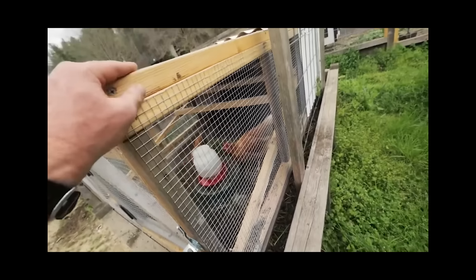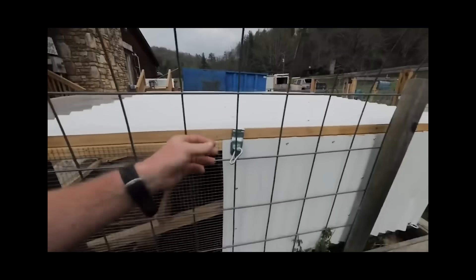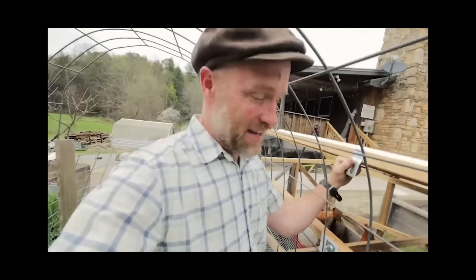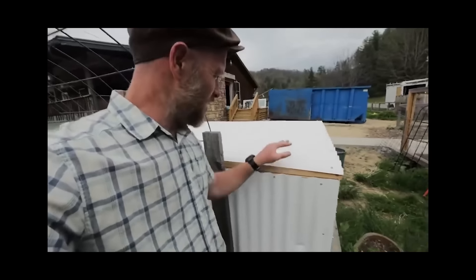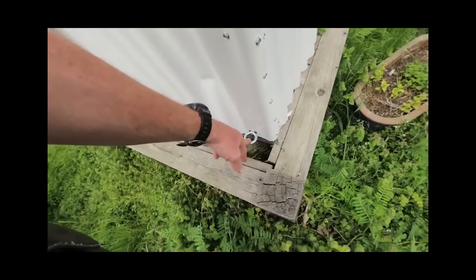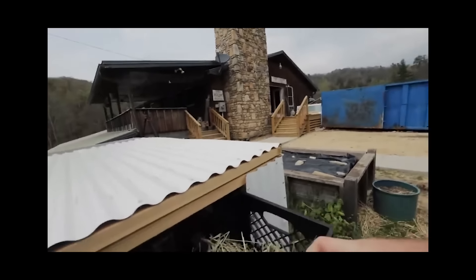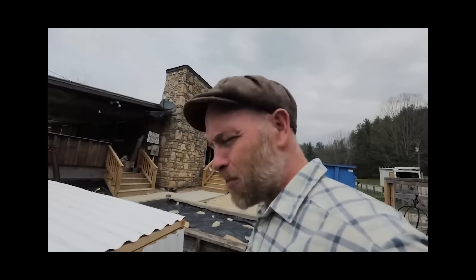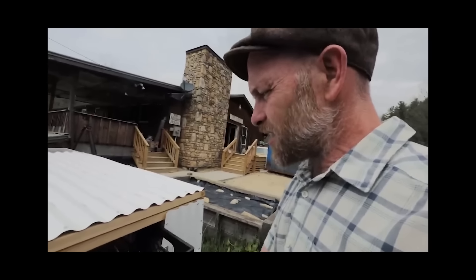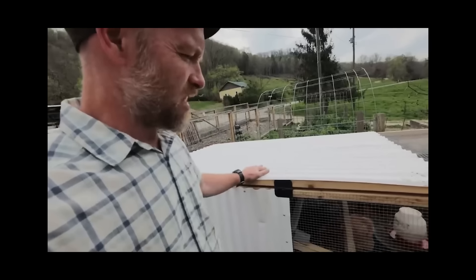We're using the chicken tractor as a nursery today, but I've also used it on top of my garden raised beds to prepare the bed for gardening. It's eight feet long, measured to fit exactly on our raised bed. I covered it three quarters - it only needs to be two feet tall since chickens are only this tall. It does have an optional door, and I've put a feed pan upside down to keep the water clean while they till and prep the cover crop.